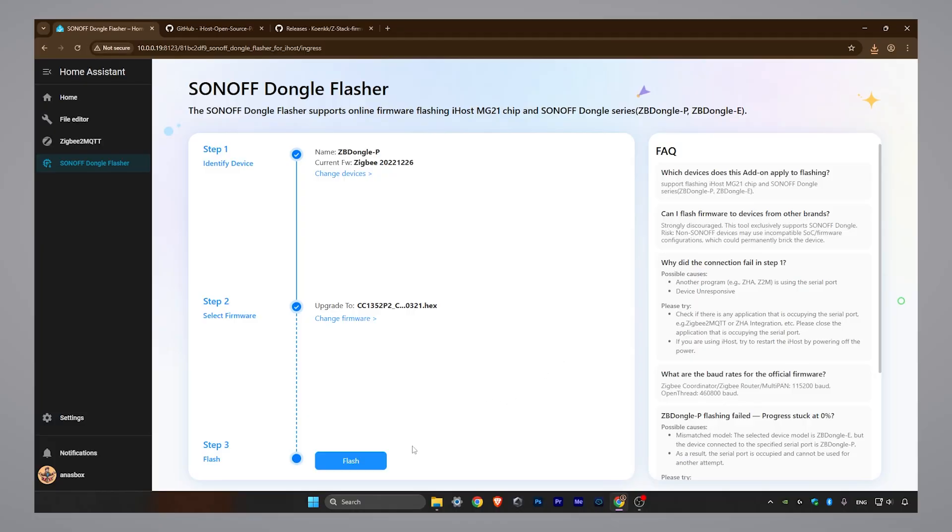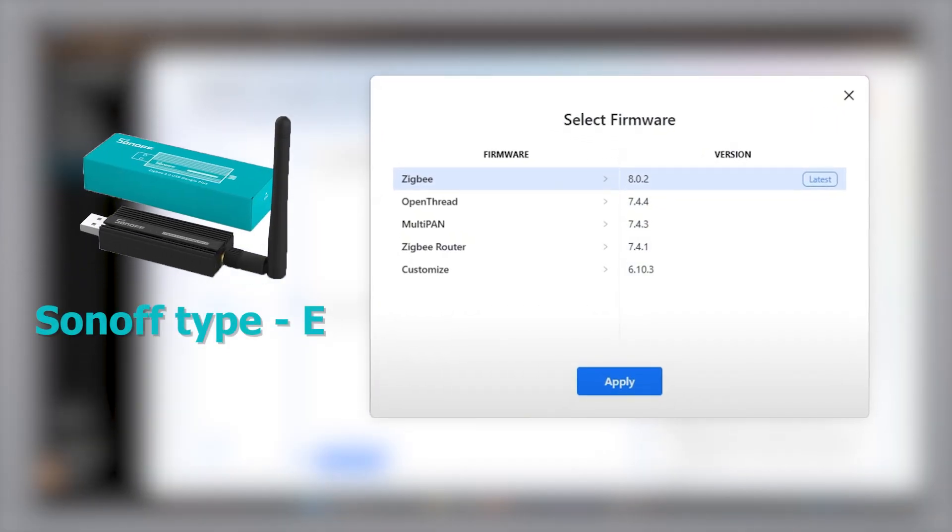Finally, hit the Flash button. The flashing process will begin — do not close this page or disrupt the process. For Type-E, here is a screenshot of what the Change Firmware page looks like. As you can see, there are more options, but for most people it's the ZigBee option with the ability to add the file manually.